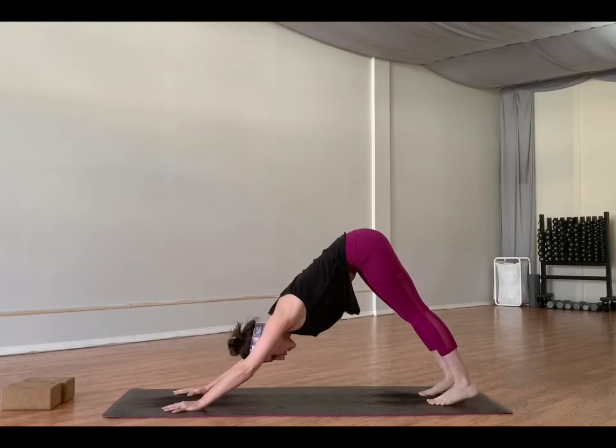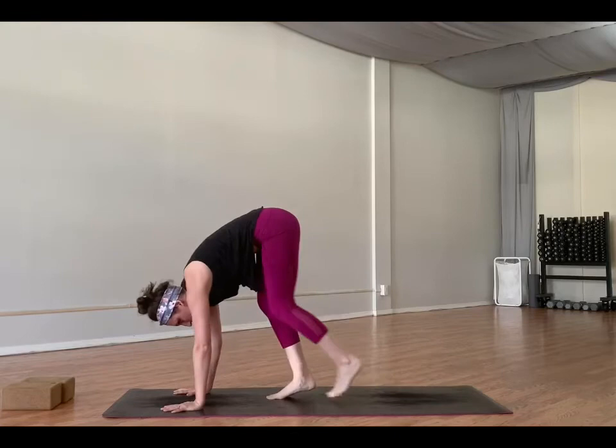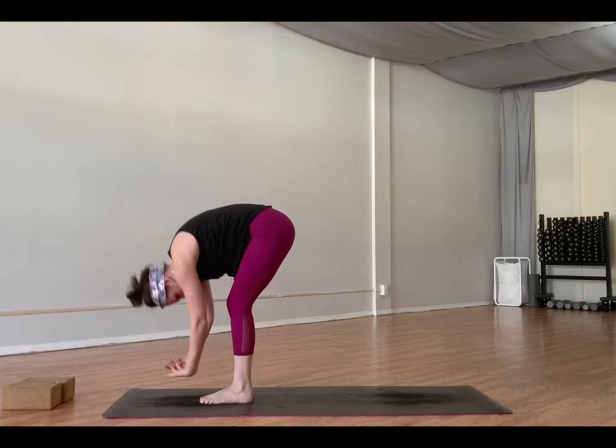You can lower all the way to cobra, or just lower halfway and move through up dog. We'll meet in down dog. Bend our knees forward. Exhale, walk to the top of your mat. Inhale, half lift. Exhale, fold. Inhale, arms reach high. This time exhale, back bend — press your arms back with the chest up, hips forward.